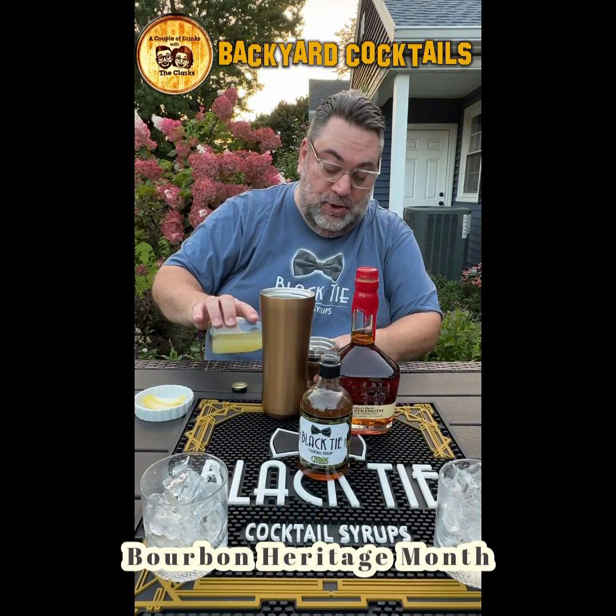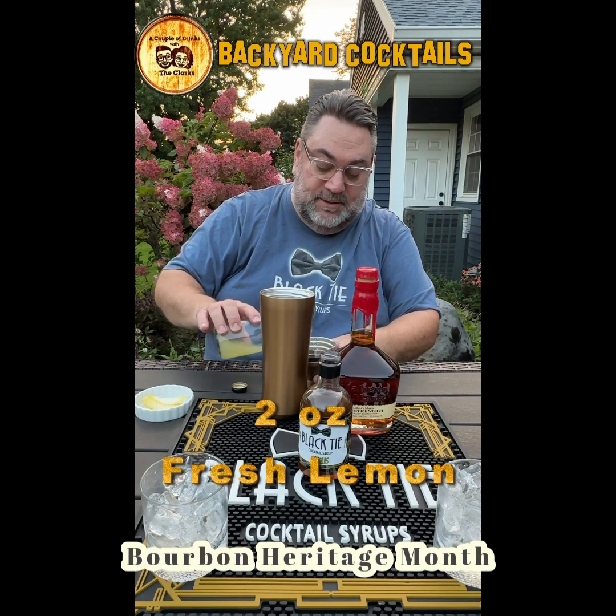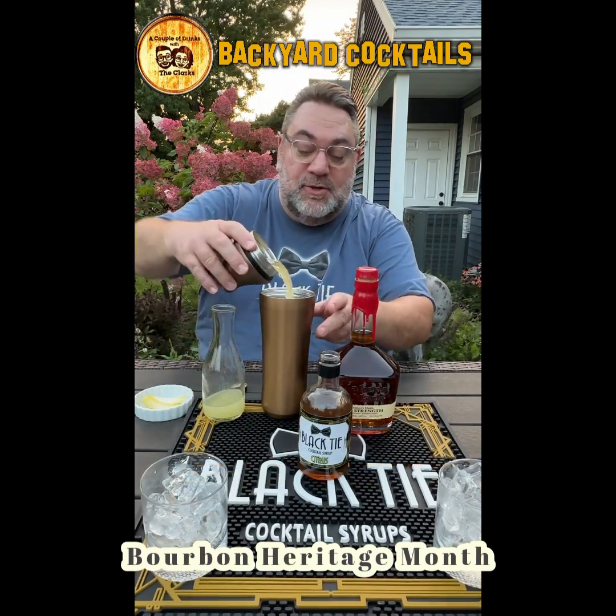Here comes Pepe. Two ounces — go see Daddy, Pepe — of our beautiful freshly squozen lemon juice.